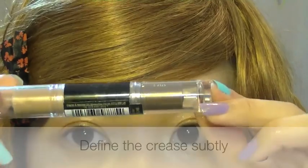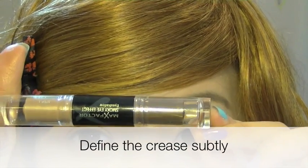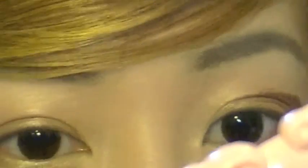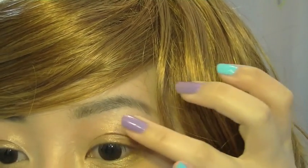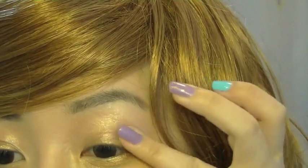Next step is to define the crease just a little. You can use any neutral darker colour to apply on your crease. I'm just using the Max Factor smokey eyes, so I don't need to blend with a brush. You can see that even though I'm not using an eyeshadow brush, it still blends seamlessly.